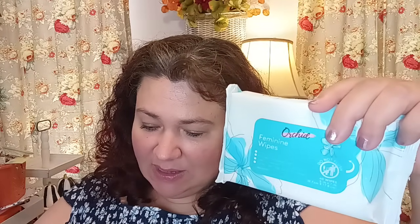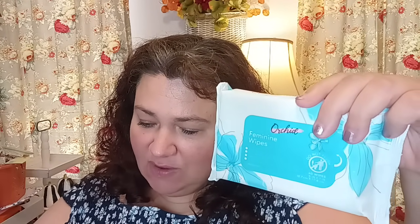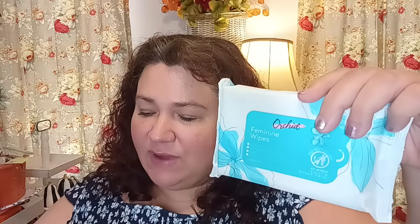The next thing I'm pulling out is part of the Orchid line. We're really enjoying these. Even though they're called feminine wipes, we use them in the bathroom and just keep wipes in there. Of course, you never throw these into the toilet. The Orchid line is very nice — pH balanced, wipes away unpleasant odors, and super convenient for on the go. These are 40 wipes that are five by seven. They're also great to keep in your car if you have kids who need to clean up or in case of car sickness.